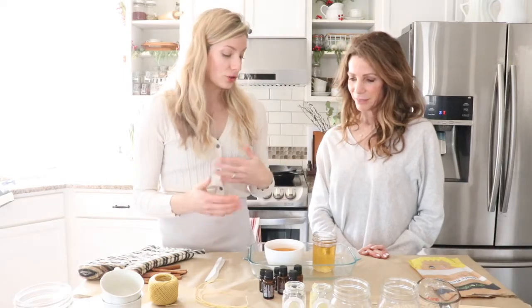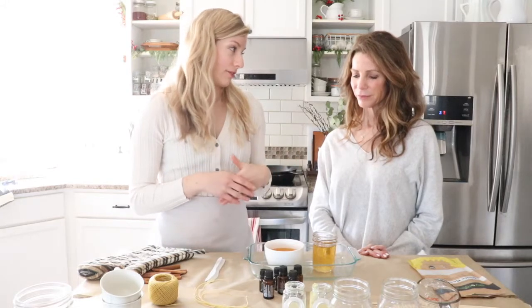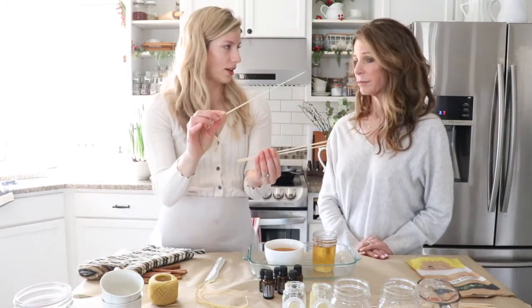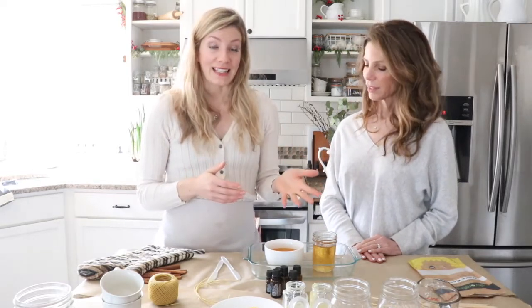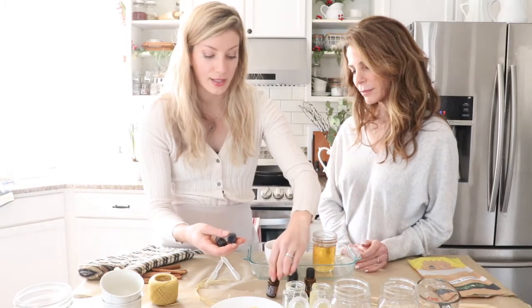You're going to want something to stir your fragrances in. Don't use a metal knife or spoon because you'll get wax all over your silverware. I like to use barbecue skewers — anything wooden or a plastic knife works. When you pull the beeswax out of the oven or off the stove, you only have a little bit of time before it starts to harden, so you want to work quickly. The first scent I call 'Christmas Tree' — that one has black spruce, Douglas fir, and cedarwood essential oils.